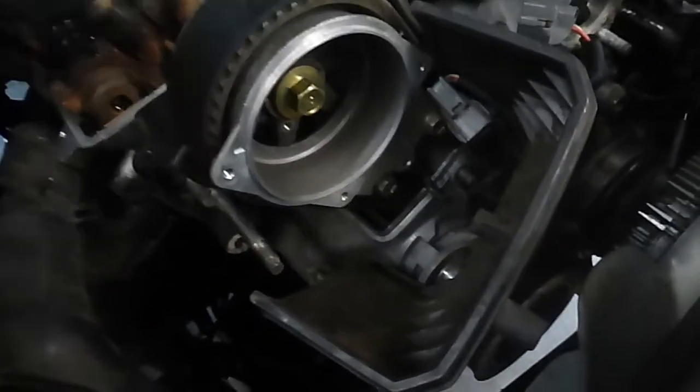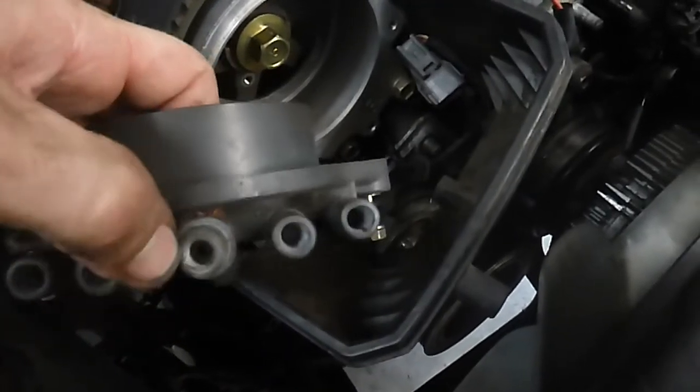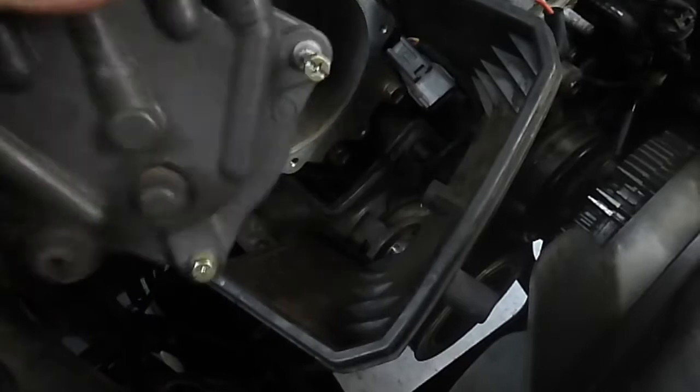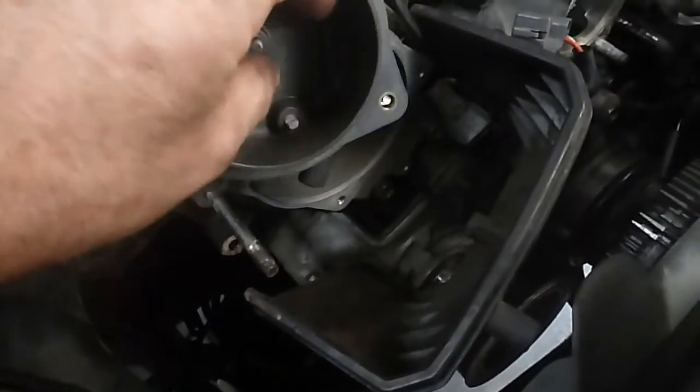Distributor cap — I couldn't actually get the coil lead out. The end of the coil lead is stuck, it's all corroded and ugly and horrible. Inside there's corrosion and crap happening, which is pretty normal.